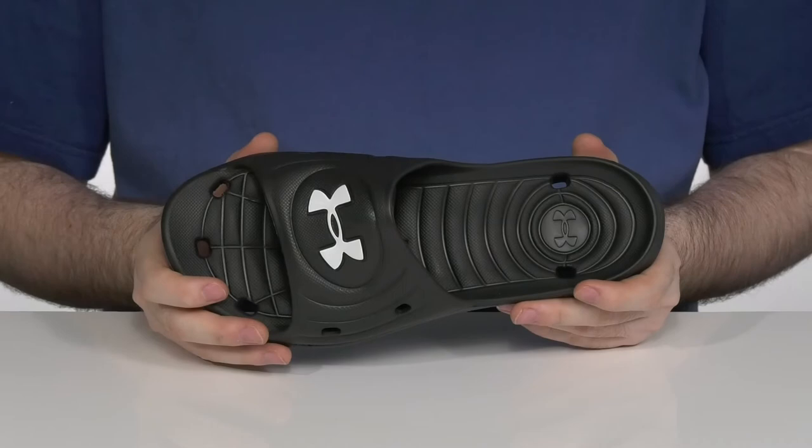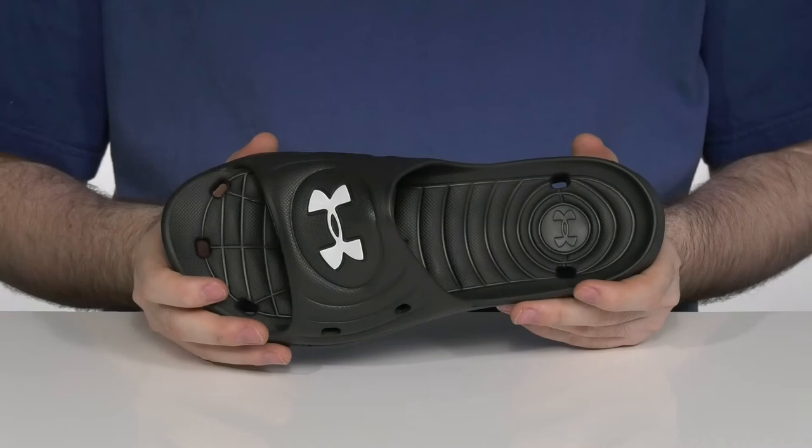The footbed is squishy with an ergonomical design to keep you comfortable as you're walking around on this textured outsole.